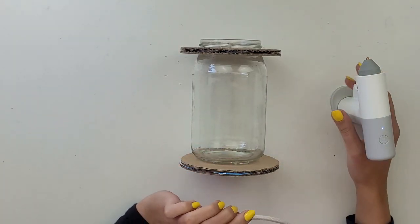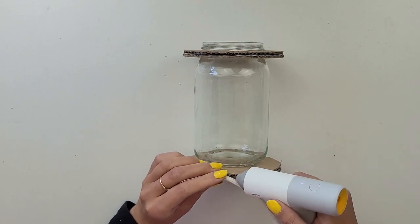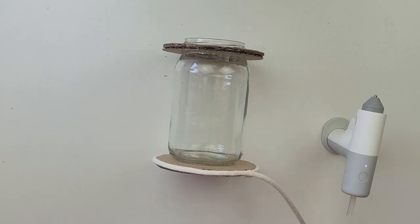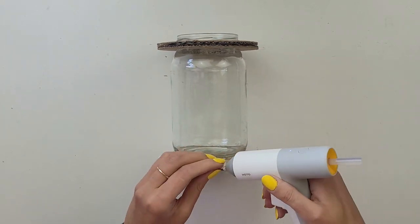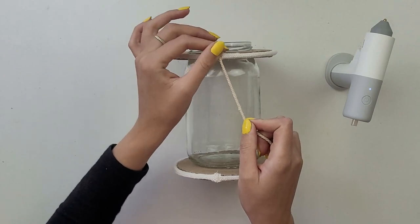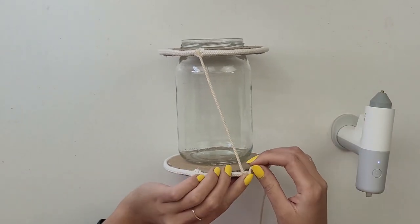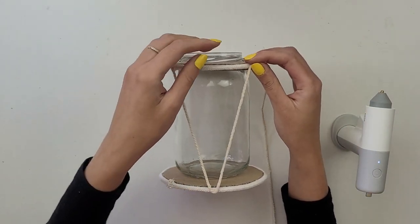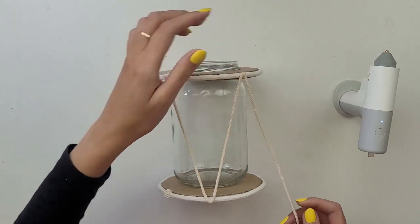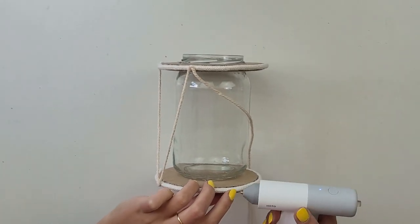To cover up the ugly part of the cardboard at the top of the jar, I glue rope around it — on the bottom and on the top of the jar. Then I take thinner macramé cord and start creating the design between these two parts. To make it look tighter I measure the distance and then apply it to all the other parts.